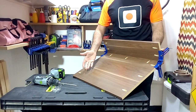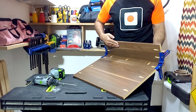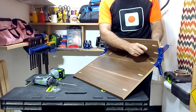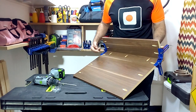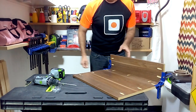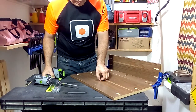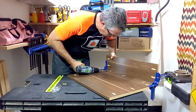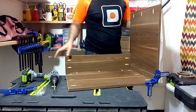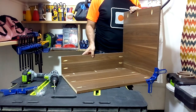To start assembling, I will begin by joining the bottom piece of the furniture with the bottom strip on the back. I advise you to use some corner clamps to immobilize the pieces when placing the 1 inch long screws. Now we are going to join the side piece together with the two pieces that we joined previously.